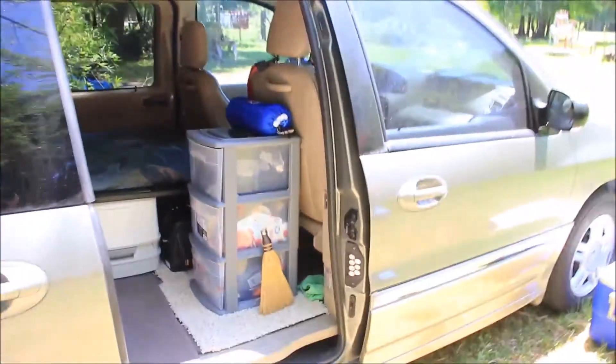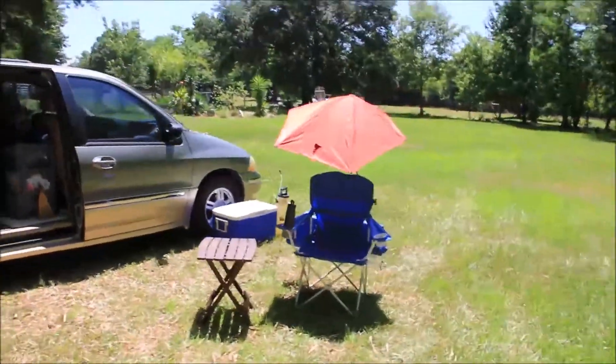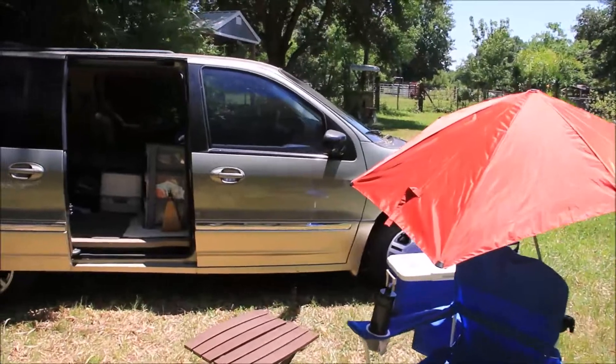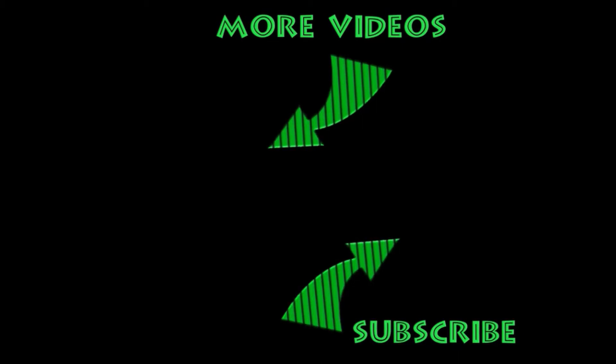That's the van setup. The only thing I don't have set up right now is that 10 by 10 tent. Hope you enjoyed that little tour. If you've got a minivan or SUV you camp in, hopefully this gave you some ideas. Thanks for watching — feel free to hit that subscribe button. More event coverage is coming, including coverage from the mud bog. I'll see you next time.